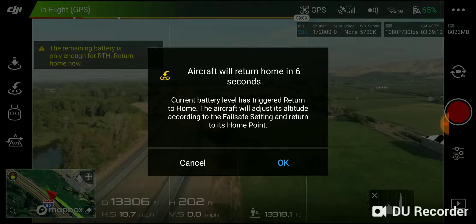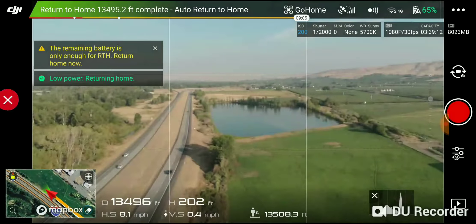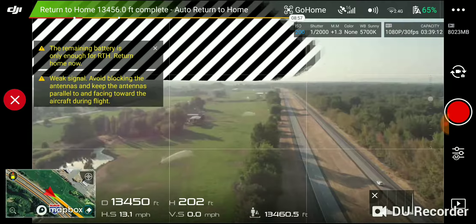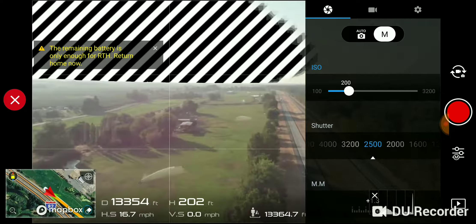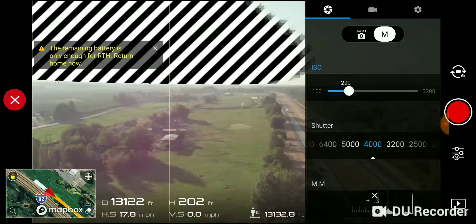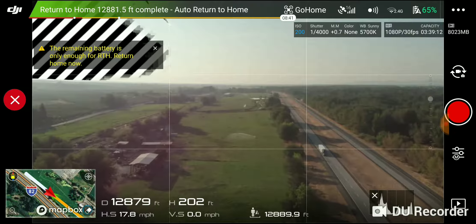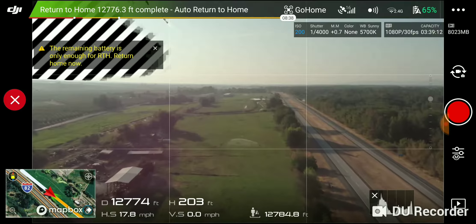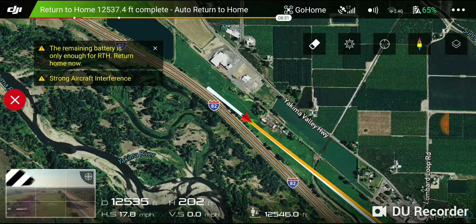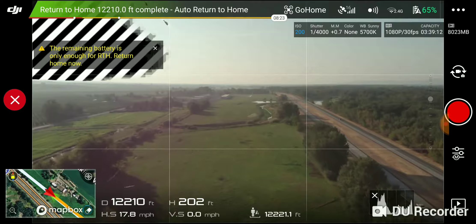Battery level is low. The aircraft will go to the home point in 10 seconds. Go home. We made it past 13,200 feet and it's on auto return home, so it should have enough to make it back. We're moving at about 17.8 miles per hour, and there's no wind or rain out here, so this is perfect for the test.